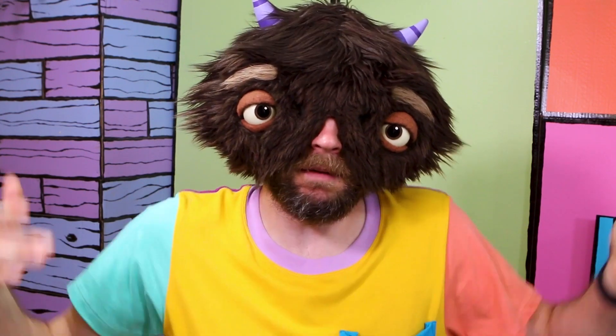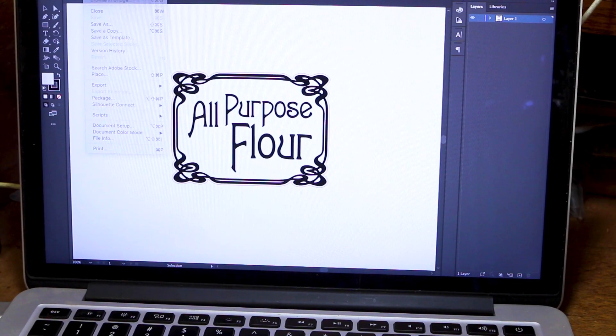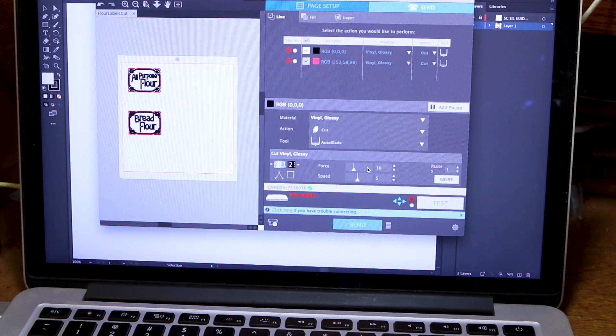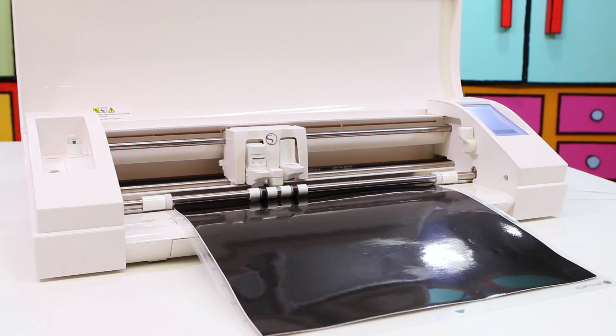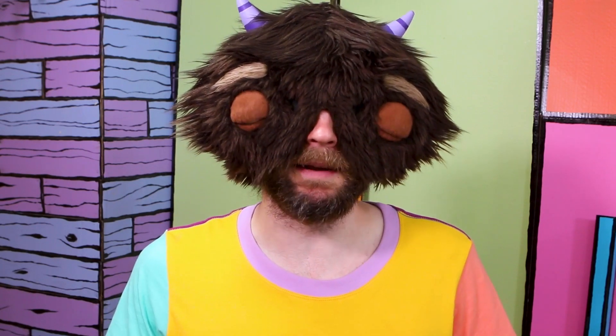The first thing I have to do is design the new labels. I opened up Illustrator and threw together a little Art Nouveau inspired label for the different types of flower I've got in my kitchen. Then I sent it over to the vinyl cutter to cut it out. There are other ways to make labels like this, but using a vinyl cutter is the easiest.